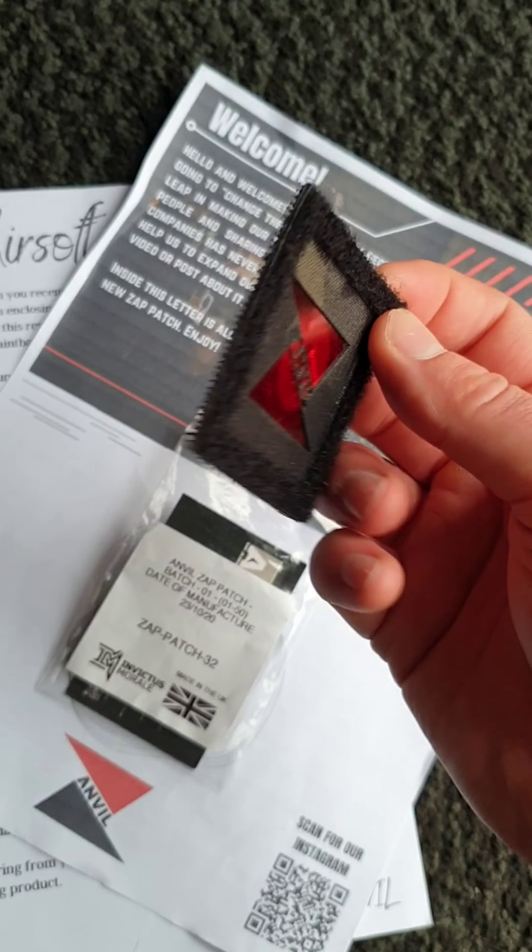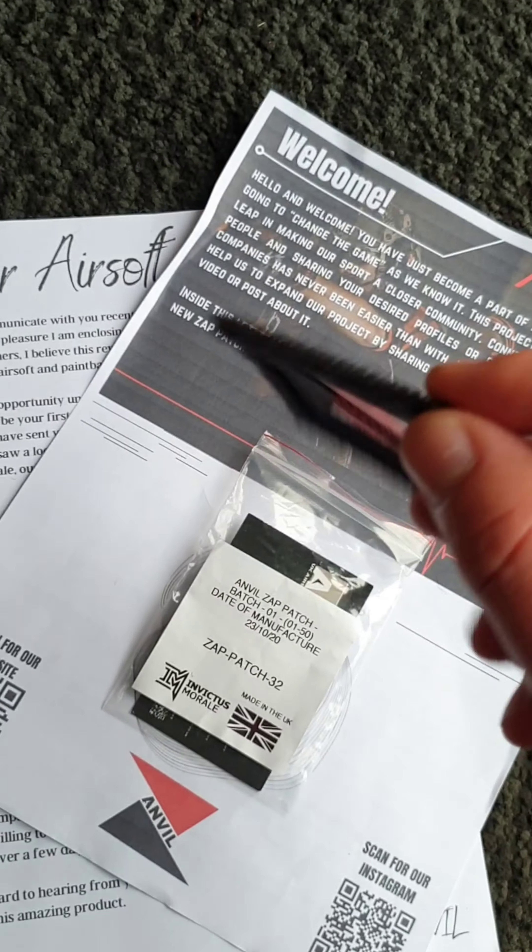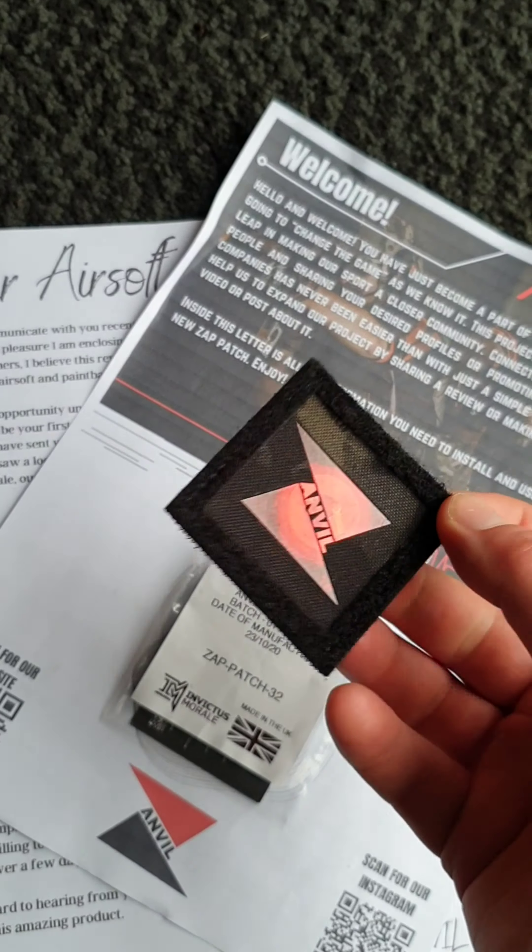How's it going guys? So I've been sent over this little package from Anvil Tactical Airsoft, and included in it is one of their brand new Anvil ZAP patches. They tell me that these are going to revolutionize the way we use patches in airsoft.